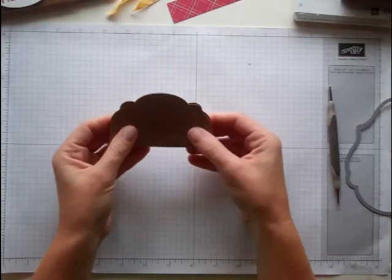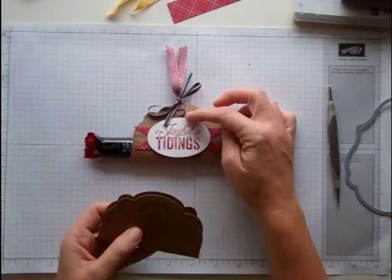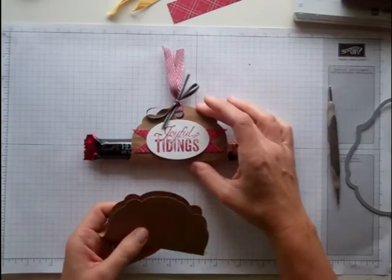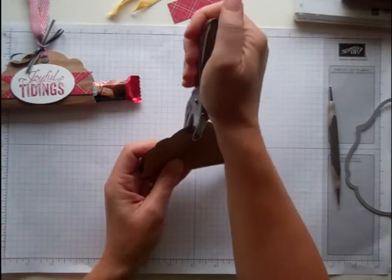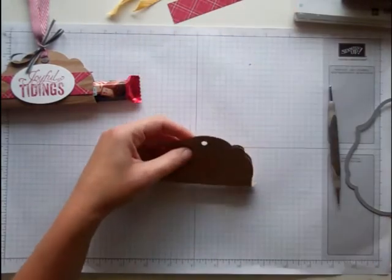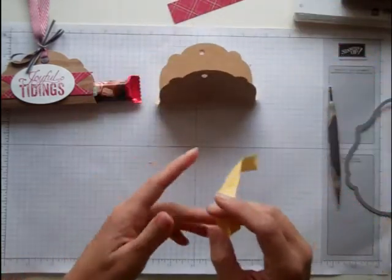Now what I'm going to do is punch this with a tiny half inch circle punch. But when I came to make the video, I couldn't find it — I have no idea where it is. So I'm just going to use a regular hole punch, which is fine. The hole's not quite as big and I don't like the way that looks, so I would definitely want to find my punch before I make any more.